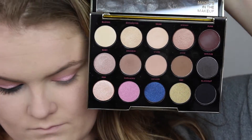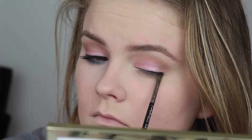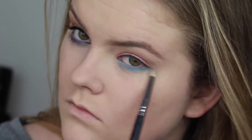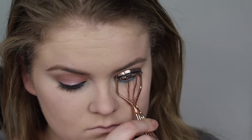I'm adding a little bit of Whisper from the Naked Smoky palette just to add a touch of color. Now I'm using Blackout by Urban Decay to line my lash line — use whatever works for you or skip this step, but I felt it really completed the look. Then I'm using Taco by Color Pop on the lower lash line — I know it's no longer available, I'm sorry — and blending it out so it's not too intense or harsh, using a clean blending brush.